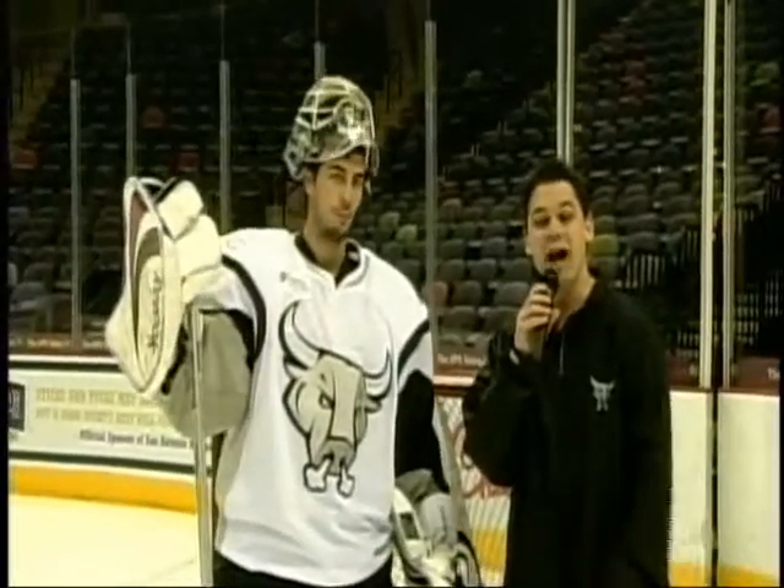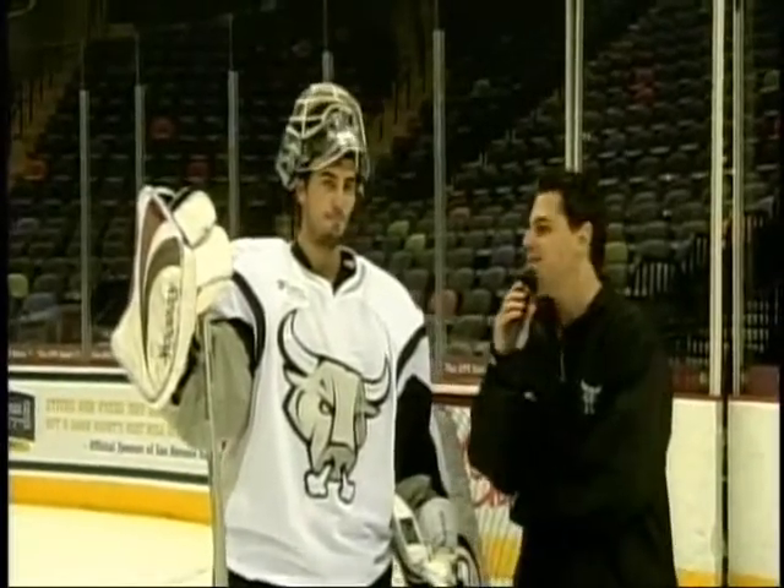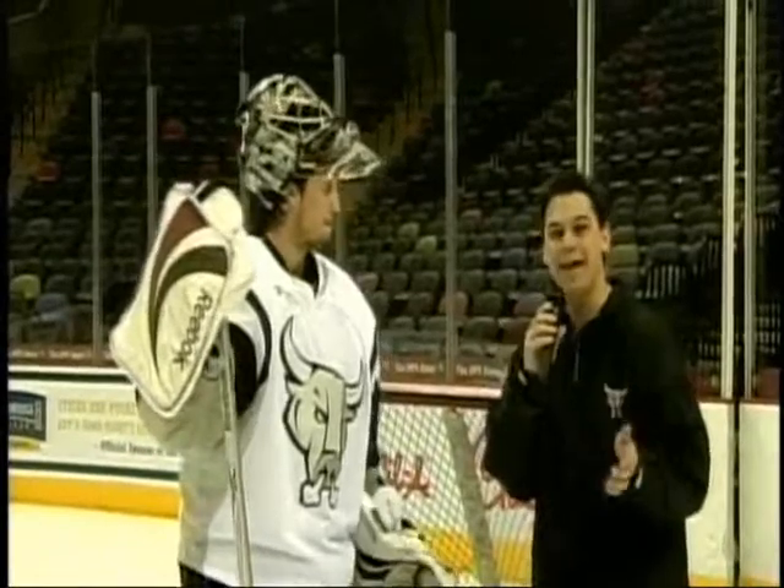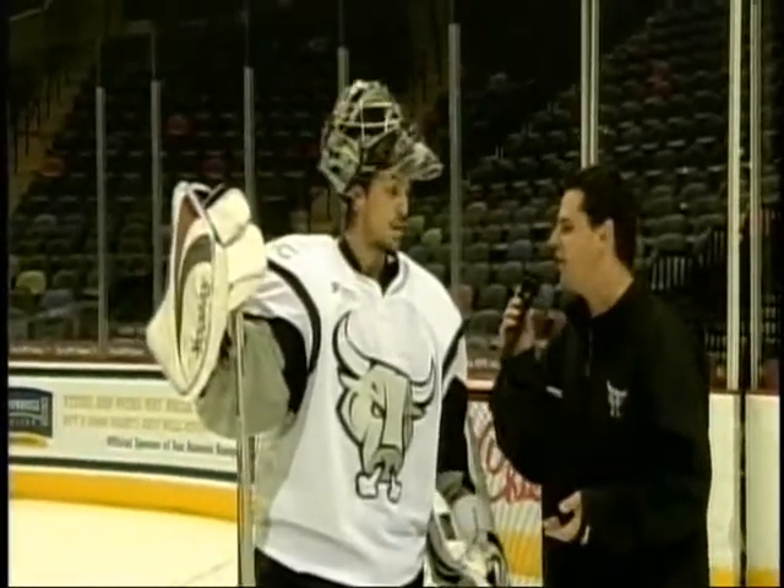Welcome back into another edition of Professor Hockey here at the AT&T Center. Dan Weiss alongside Rampage goaltender Josh Torgeman. Today we're going to talk about playing the breakaway and playing in the shootout. Josh, what's your approach when you see a guy coming in on a breakaway?